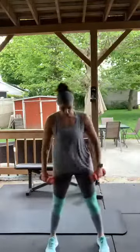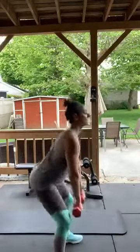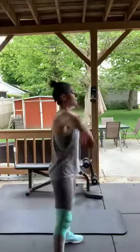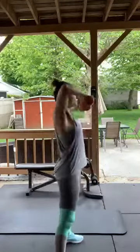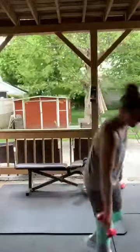Same thing — squat, upright row to the side. Come on, you got this — five more seconds left. Good — put the weights down!